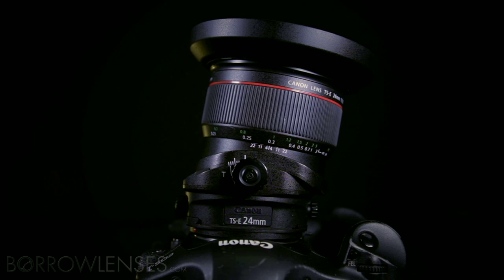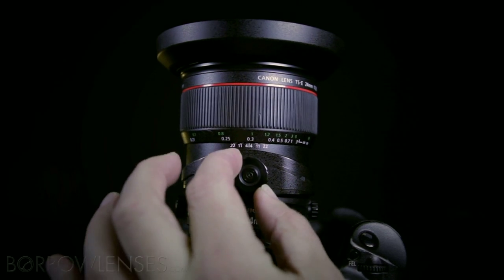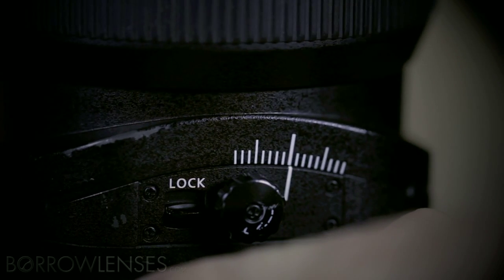Where a normal lens maintains its focus parallel to the focal plane, the tilt changes the angle at which the lens will resolve focus. Twist the knob and the front of the lens pivots. There is a lock and a knob for tension to adjust how easily and whether the lens can tilt.